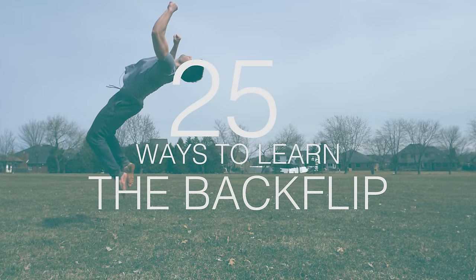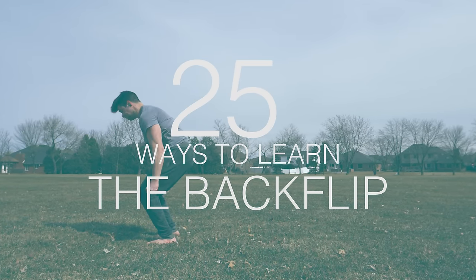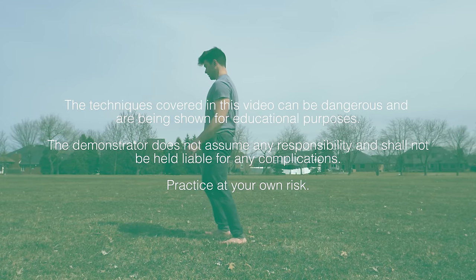That is right — 25 ways to learn the backflip, combining the best of my backflip tutorials and backflip hack videos. All of these are unique ways to learn without a spotter, so pay attention.